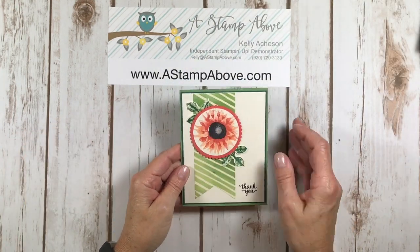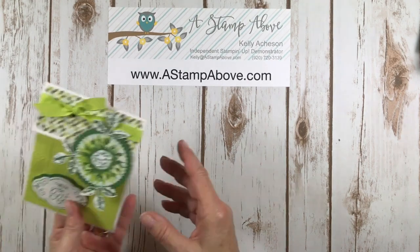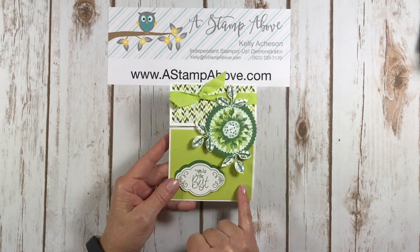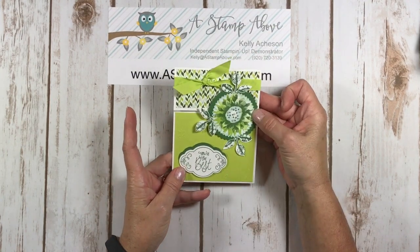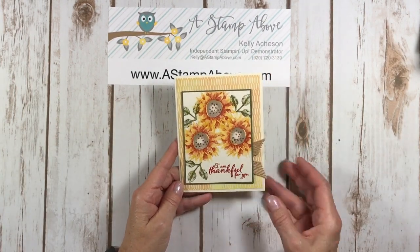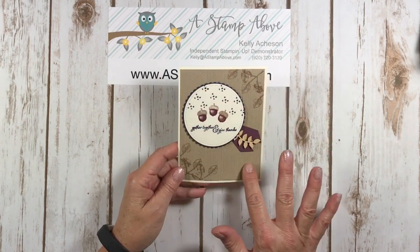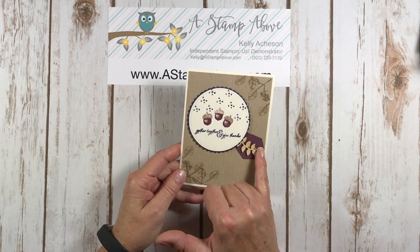Another gorgeous one with some Wink of Stella on that flower again. Here is one of my favorites — this is made by Kathy Miller. She used a scallop circle punch and then the Starburst punch with the Designer paper and the wood planks background embossing folder. Love this. Here comes another gorgeous one — this is that same pack of Designer paper. This is another one of my favorites: I love the use of Fresh Fig with Night of Navy — those two colors go together beautifully with Crumb Cake. Again, the wood plank embossing folder in the background, and these are little wooden embellishments.